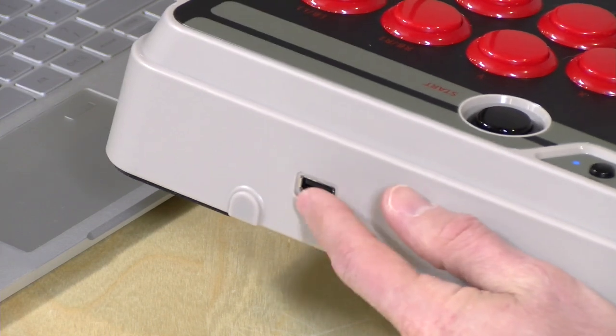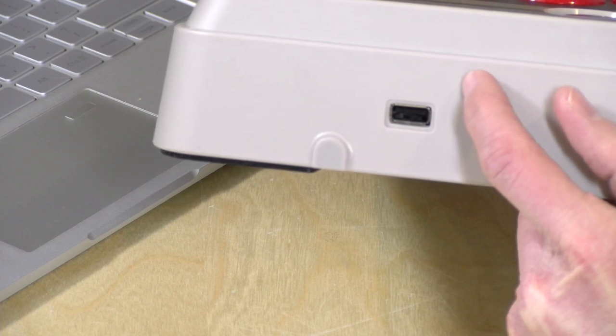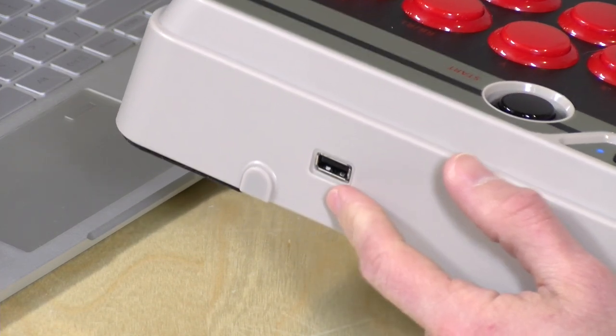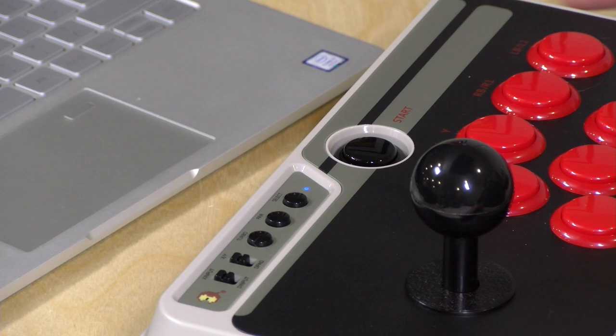You also have the option to use the controller as a wired one through the USB connector on the back. This is an A-to-A connector, so you'll get an A-to-A cable in the box. I was able to get it to work successfully with my Switch and my PC plugged in, but my NVIDIA Shield did not like it plugged in — it preferred the wireless connection; I couldn't get it to work wired. I do believe it'll work with a wired connection on a Raspberry Pi, or at least that's what they say in their instruction book.